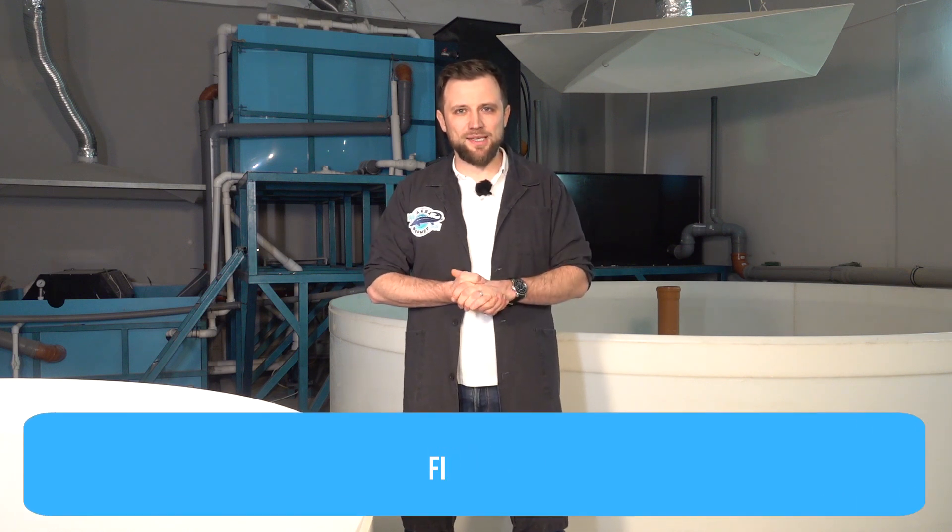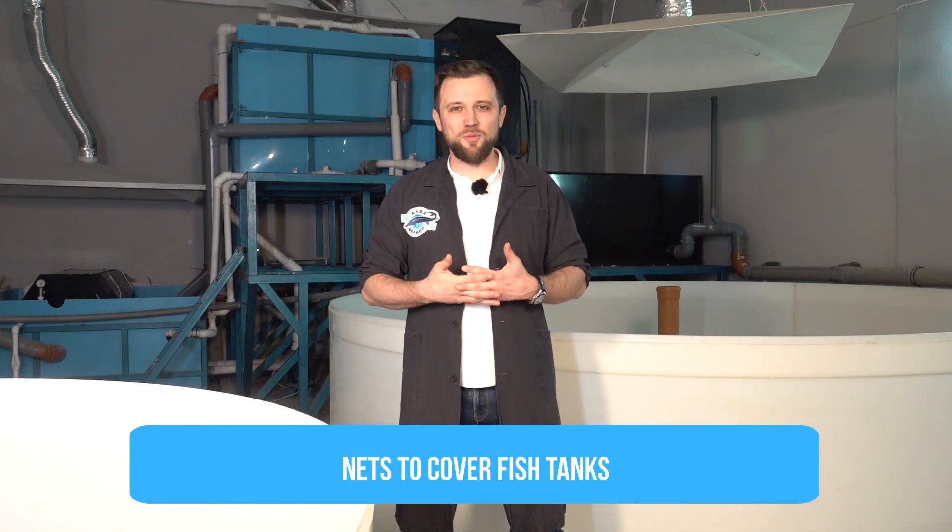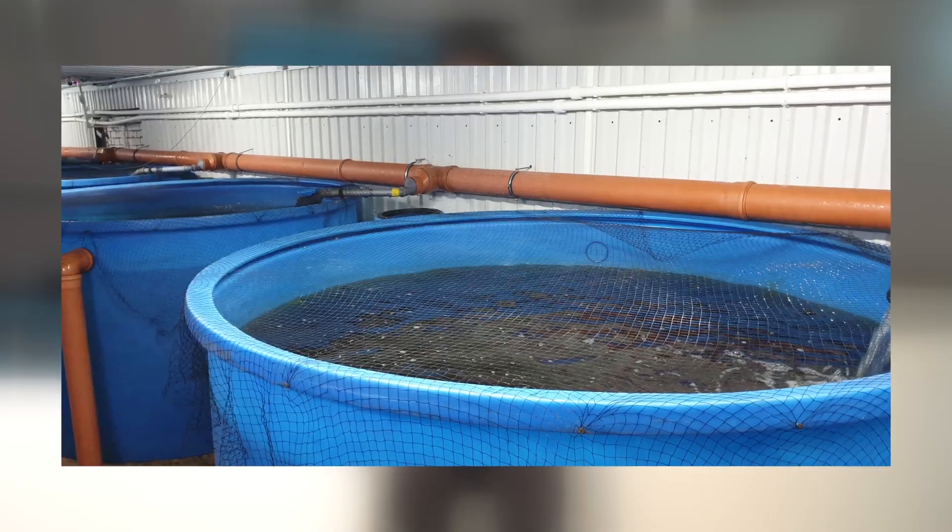A fishing net: if you have more or less large fish tanks, you need to somehow concentrate the fish in one place. A worker climbs into the tanks with a fishing net, concentrates the fish at a certain point of the tank, and from there they are scooped out with a small net. You will also need nets for covering fish tanks, as fish jump out rather often. To avoid losing fish, cover the tanks with special netting — regular netting you can buy at any fishing or hardware store.